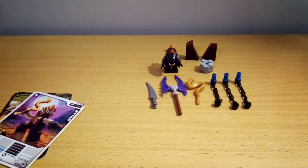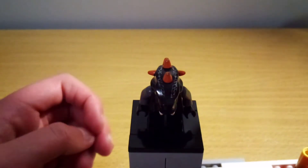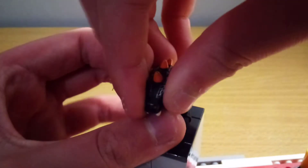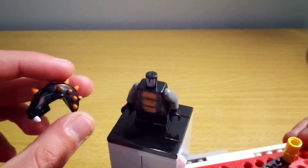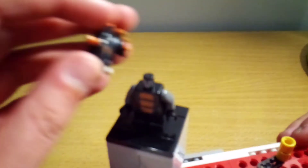Now let's take a look at the minifigure. Here is Bytar, and compared to the size of a regular minifigure, he's pretty short. He does have a regular minifigure body, he has short legs and a unique moulded head. All this is one piece and it's a really interesting mould - it's got lots of spikes, and one of his eyes is messed up a bit.